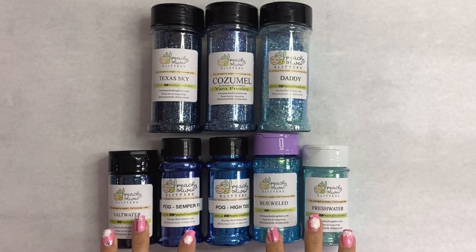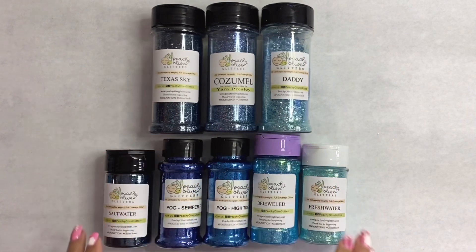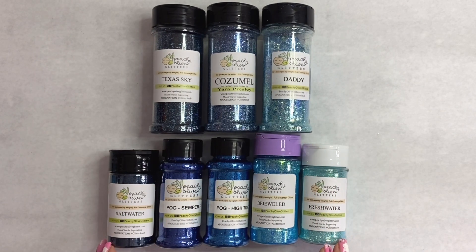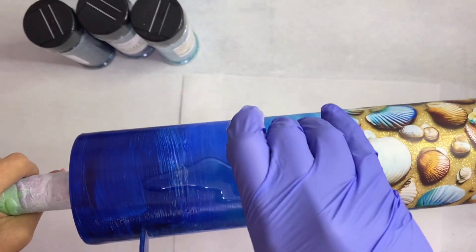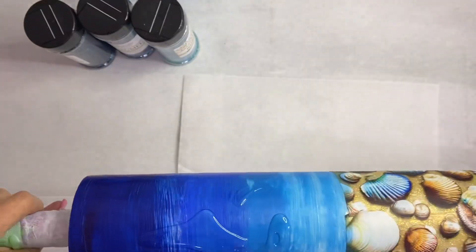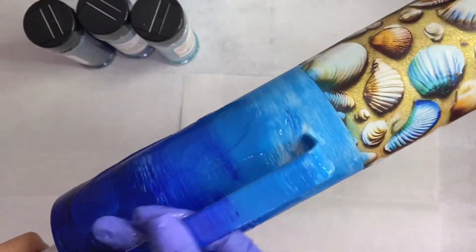We're going to use a whole bunch of glitters today. For the fine cuts I have Salt Water, Semper Fi, High Tide, Bejeweled, and Fresh Water. For the semi-chunkies I have Texas Sky, Cozumel, and Daddy. We're going to use the epoxy method today, so I'm just going to spread that epoxy all over the tumbler.